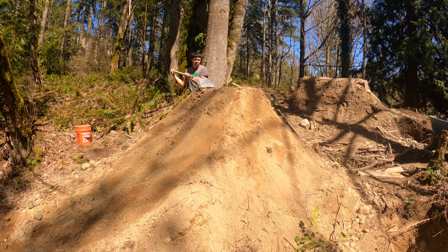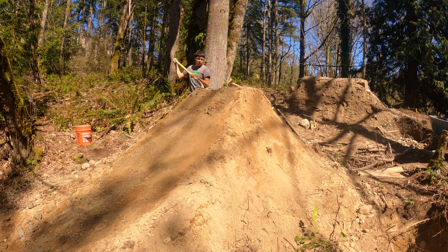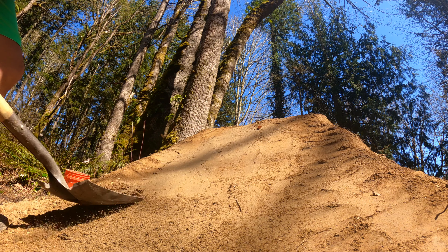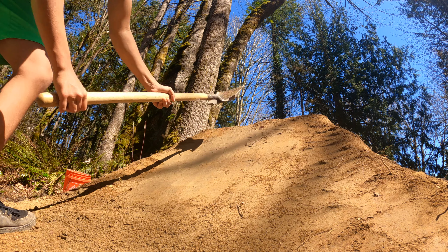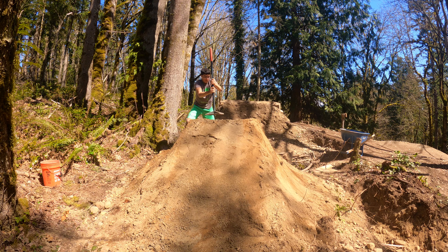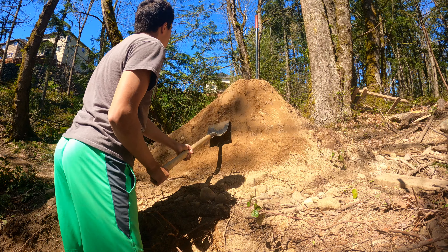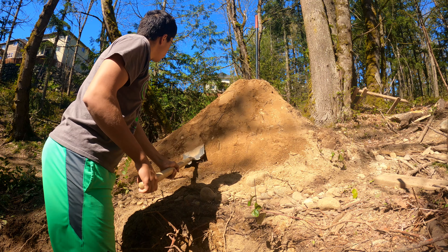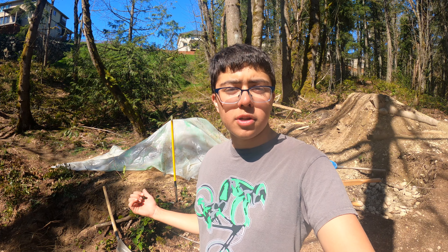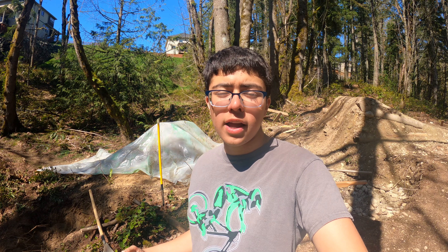I'm just noticing this now when editing the video, but the scale of this lip on camera looks a lot smaller than in real life — this is a big lip now. It's really important to pack a jump in hard when it's left in the sun, or else it'll dry out and crumble. So I tarped up the jump for any time that I'm not going to be here, because the sun really does damage to the dirt.